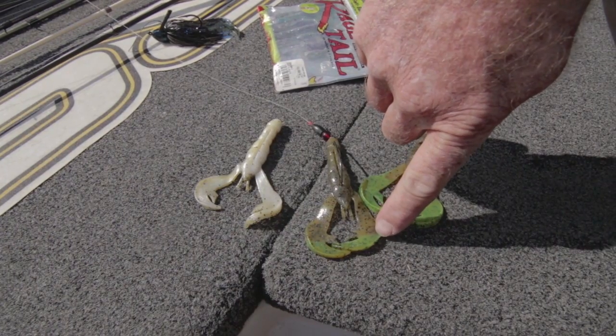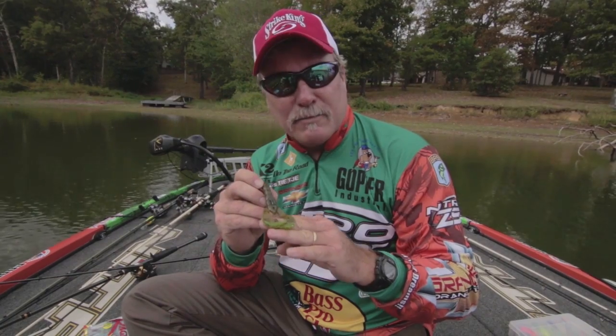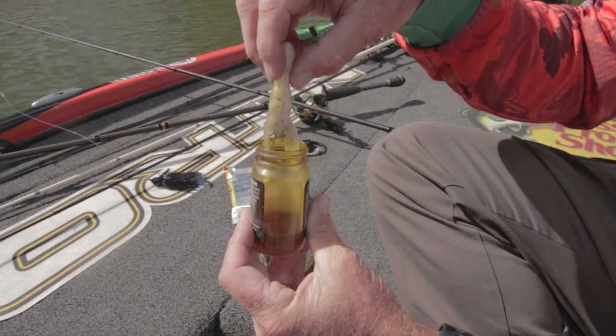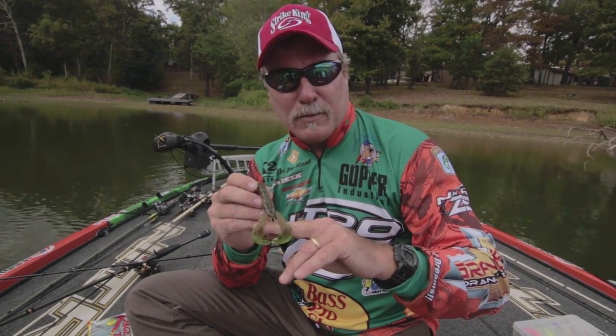When that fish grabs hold of that bait, any residual scent from your hands is taken out by that garlic scent. So increase the effectiveness of your bait by barely dipping the tips of the lure.